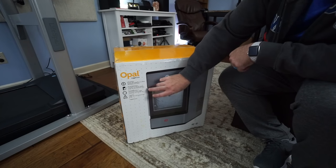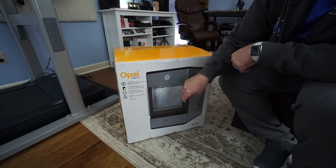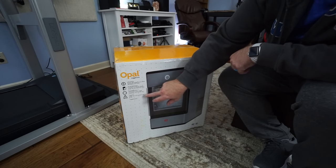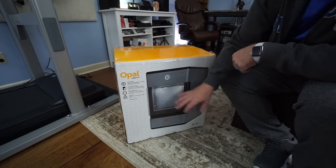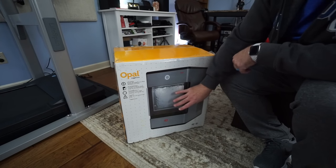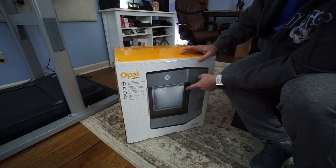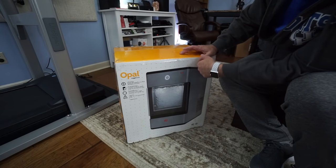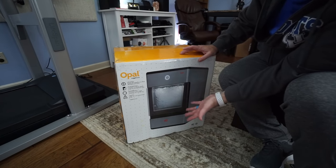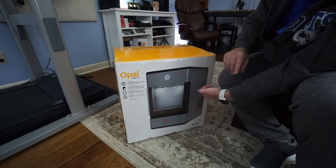Some of the stuff listed on the front: compact countertop design, plug into any electrical outlet, produces the first nugget in just 15 minutes, one pound of ice per hour, holds up to two and a half quarts of ice, and you can control it using your phone. Also, the company that makes this — FirstBuild — is actually located in Louisville, Kentucky, so I might reach out and visit their operation.